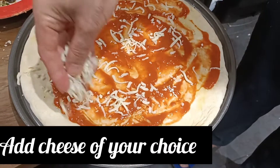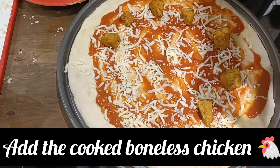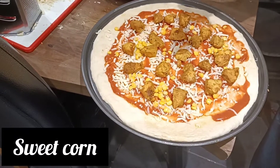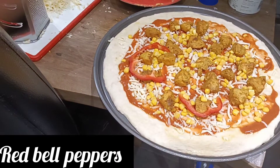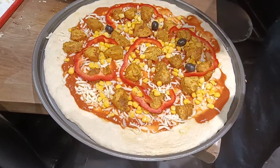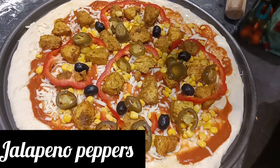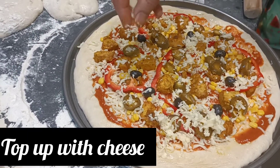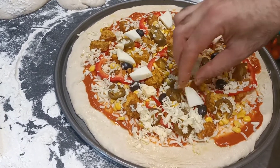Now add the grilled chicken topping, then sweet corn, and finish with a final layer of cheese, mixed herbs, and basil. Put it in the oven at 200 degrees Celsius for 15 to 20 minutes and your pizza is ready to be served.